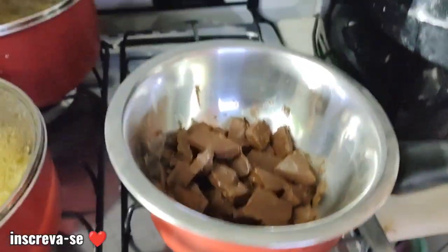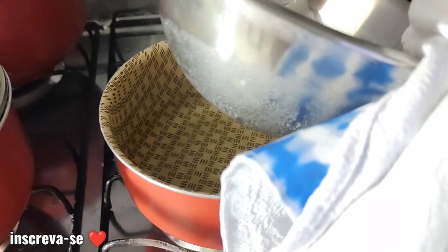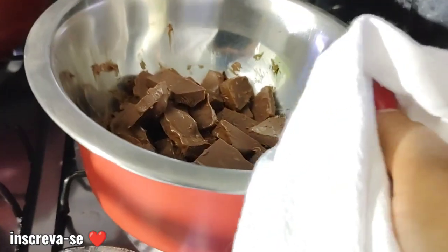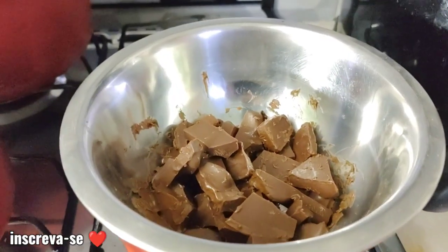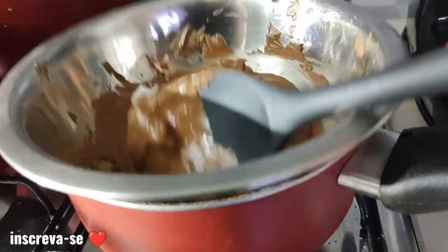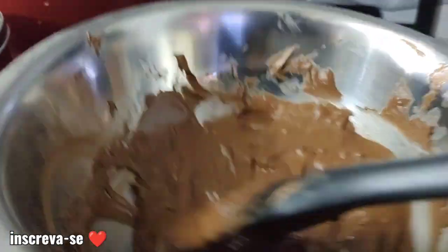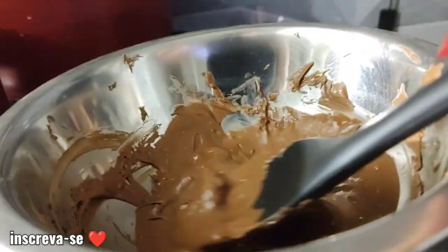Deixa eu levantar aqui pra mostrar pra vocês. Tá vendo? A água está encostando só no fundo — isso aqui é o suor. Mas como podem ver, a água tá lá embaixo e aqui só encosta o fundo. E assim a gente vai mexendo o chocolate. Raíssa já mexeu bem — tá bem derretidinho, bem lisinho. Tem que ficar bem lisinho, isso não são pedacinhos de chocolate, são as bolinhas que vão formando. Mas tá bem lisinho, tá vendo?